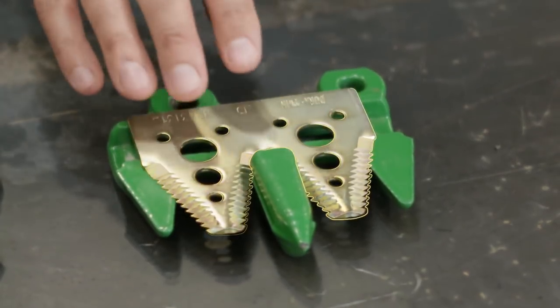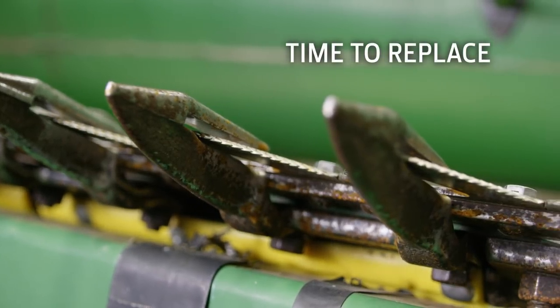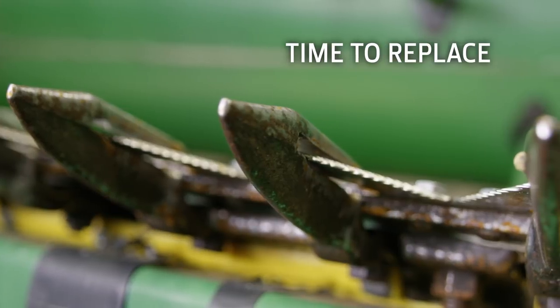Your knives and guards act like scissors. If you start seeing a lot of flags in the field, it's a good indication your cutter bar is getting dull. However, only replacing the knives is like sharpening one side of your scissors. A dull or rounded edge on your guards is going to leave you with a less than ideal cut, and it can cost you acres per hour by forcing you to run slower. Plus, it will cause those brand new knives to wear faster.